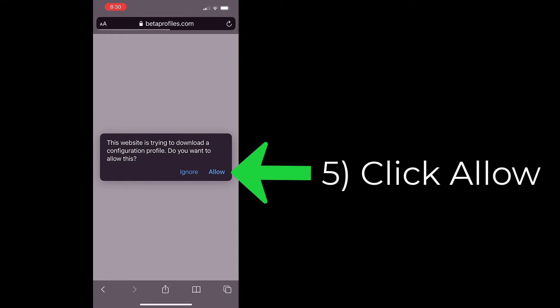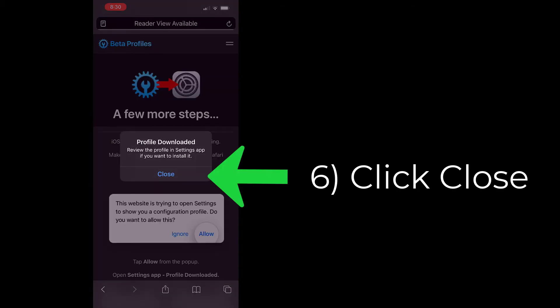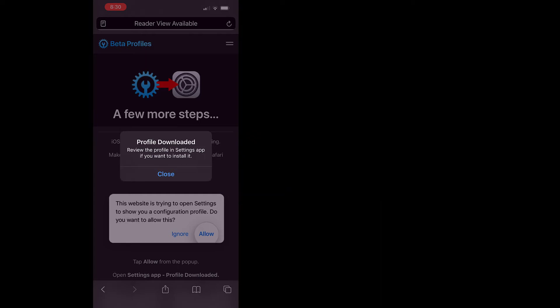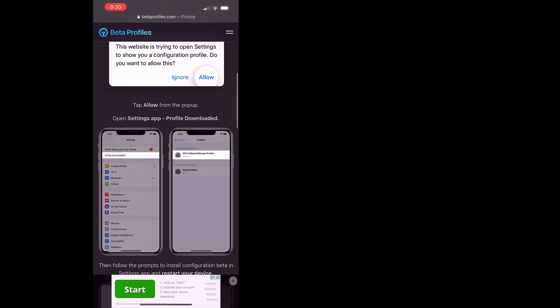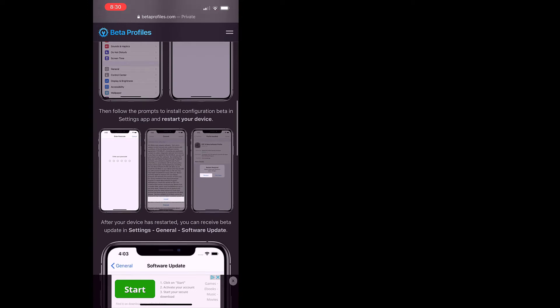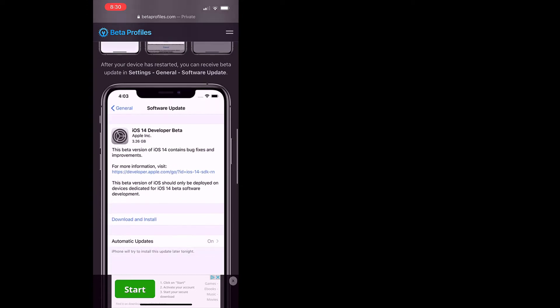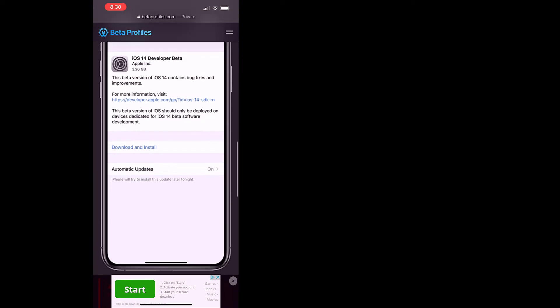Step 5: it says 'This website is trying to download a configuration file — do you want to allow this?' Click allow. Step 6: after the profile is downloaded, just click close. You can scroll down on the page to see the next steps, which is handy if you don't have the YouTube video available — you can just scroll through the instructions there.